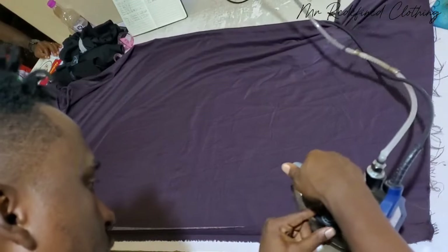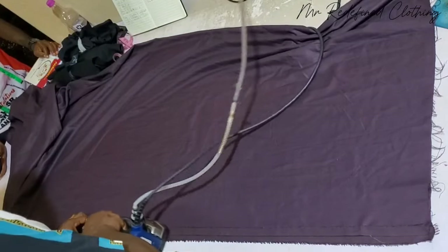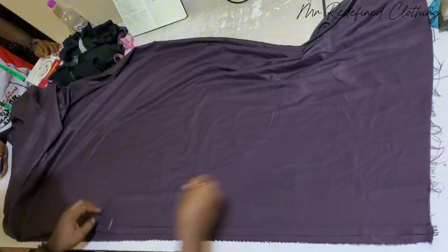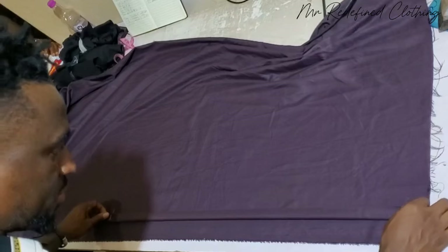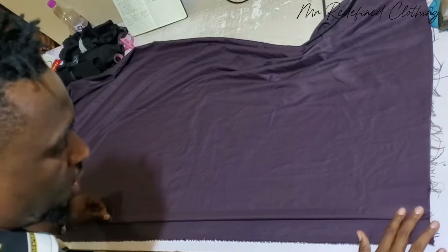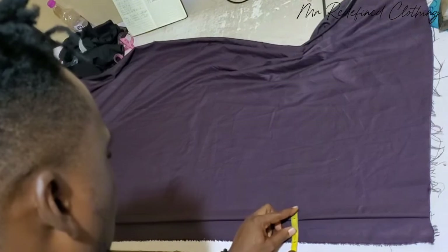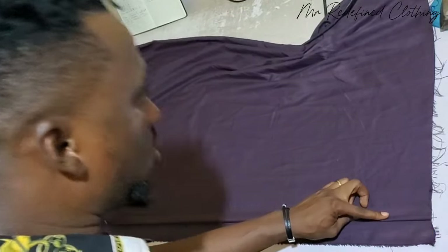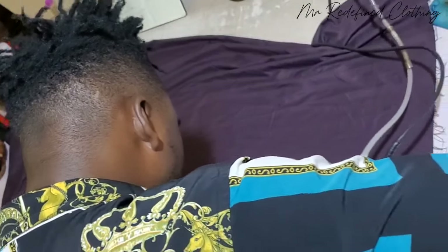Then after that, you go along to the length of your shirt. The next thing you will do is fold your desired bottom allowance, which is one inch. The maximum you can put here is 1.2 to 1.3 inches. Don't exceed a folding of 1.2 to 1.3 for your bottom allowance for all adults. One inch is recommended. Fold in this form.